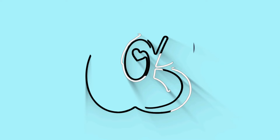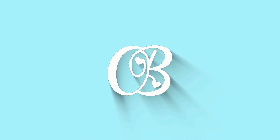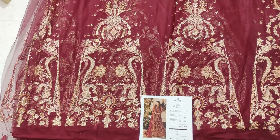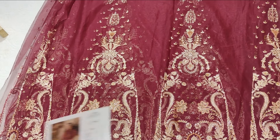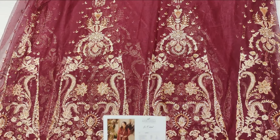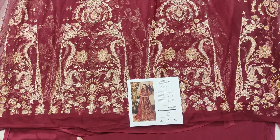Let's see how it is. This is a deep maroon dress. It is a net fabric with a kalyon fabric.